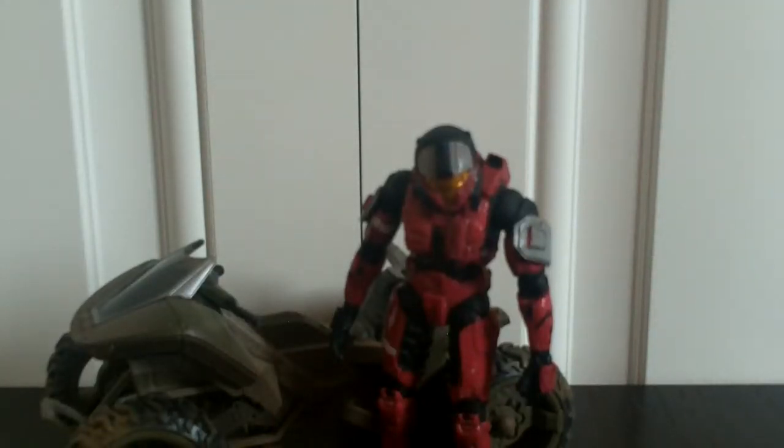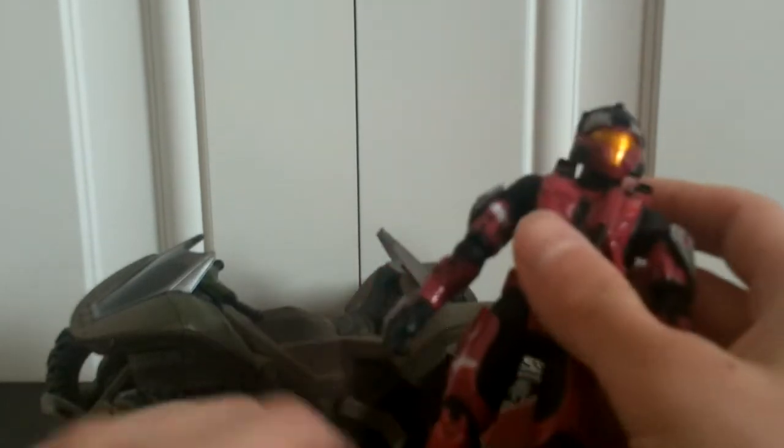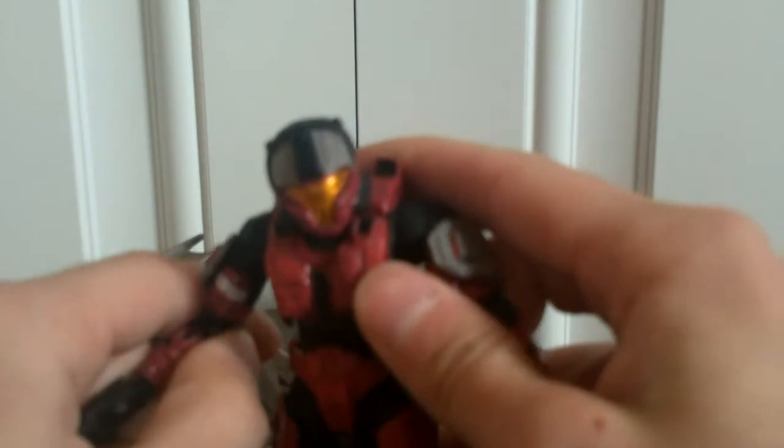Hey guys, Cory here doing another Halo 3 action figure review. Today I'm reviewing the Mongoose pack that comes with the Crimson Slash Steel CQB Spartan. Let's get right into it. There's not too much to be said about this figure — this is probably one of the worst figures I've ever gotten from McFarlane.